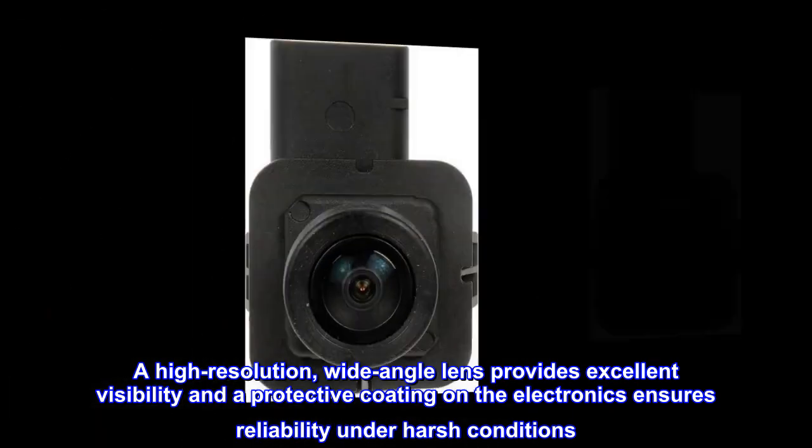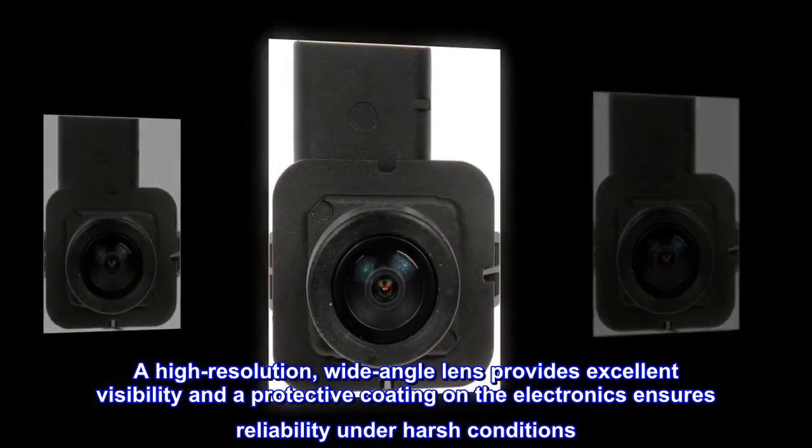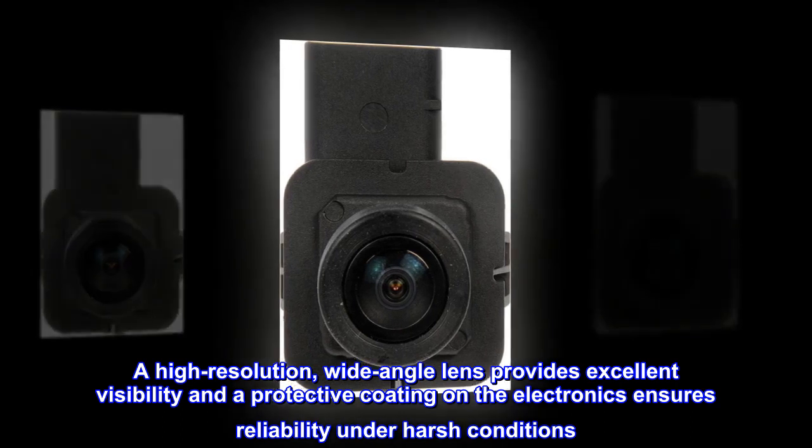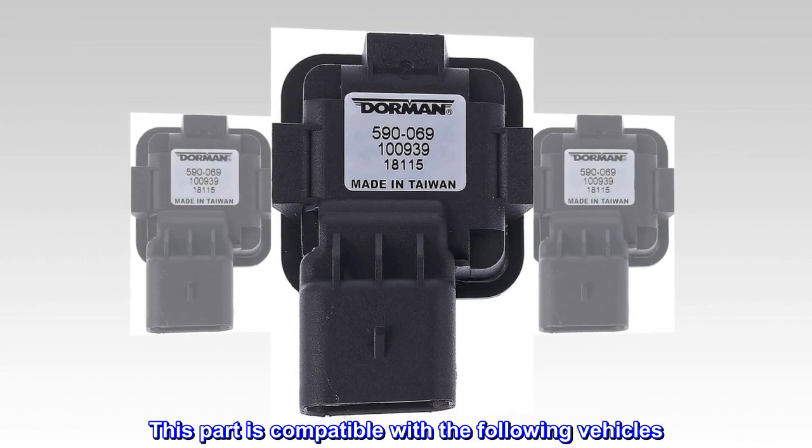A high-resolution, wide-angle lens provides excellent visibility and a protective coating on the electronics ensures reliability under harsh conditions. This part is compatible with the following vehicles.